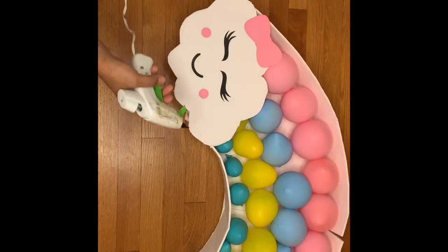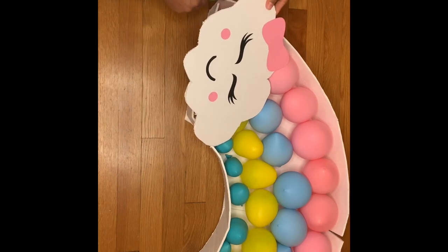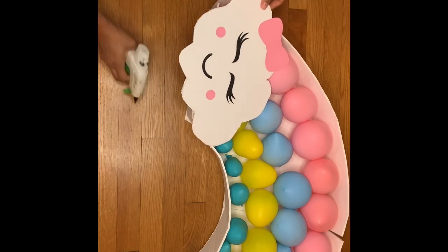Then I grabbed my hot glue and attached the cloud to the top of the rainbow.